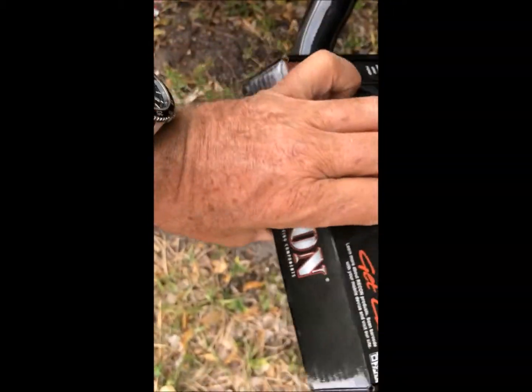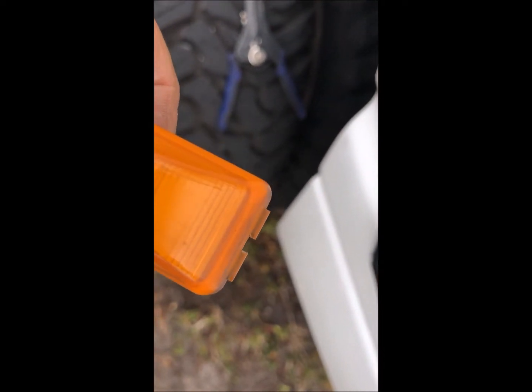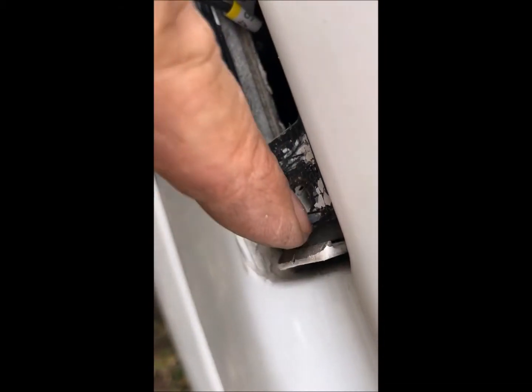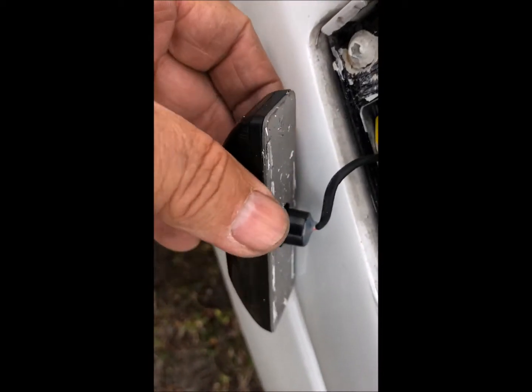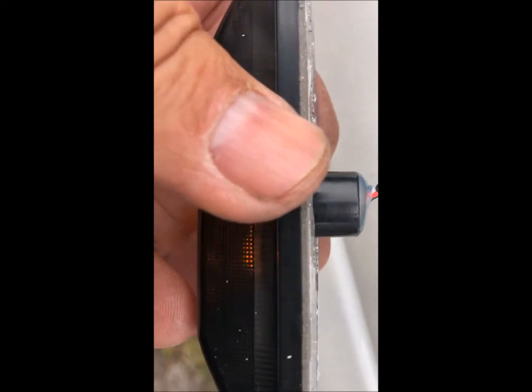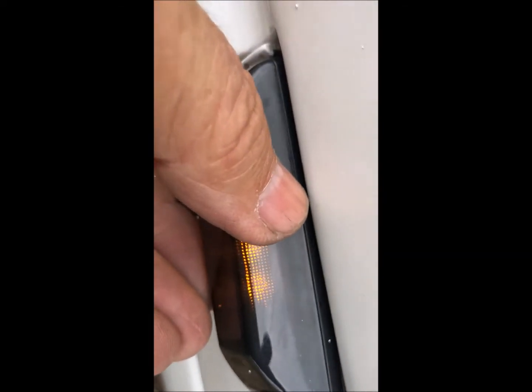The problem you're going to run into: here's the new one and here's the old one. The old one has those two pieces of plastic on the end — that's what clips in right here, that's what holds it down. What these people did was give you double-sided tape to put on here and just want you to stick it on.